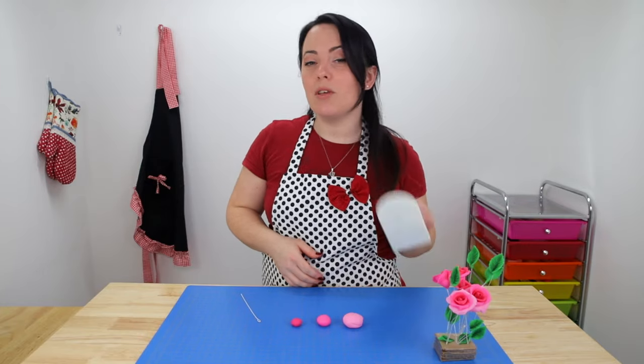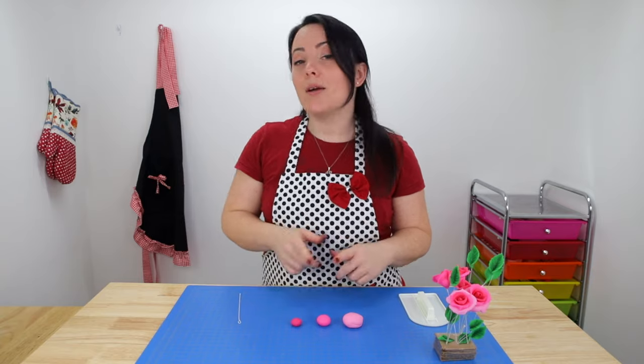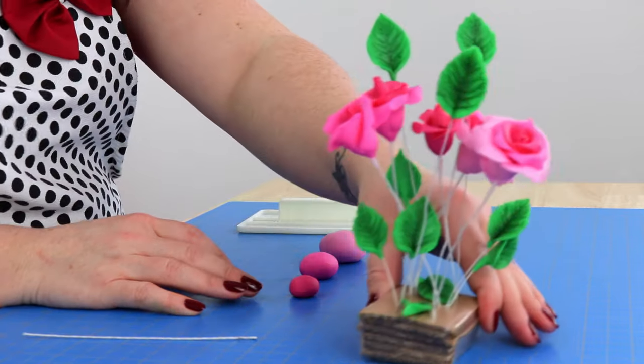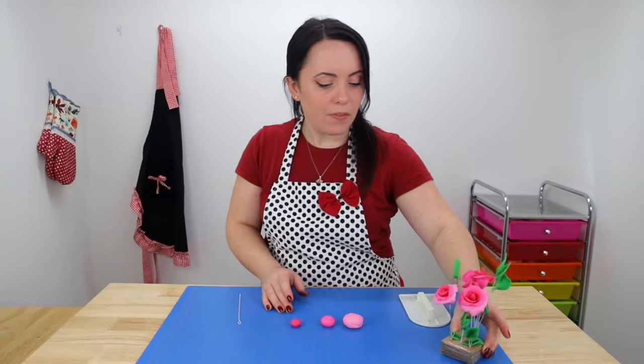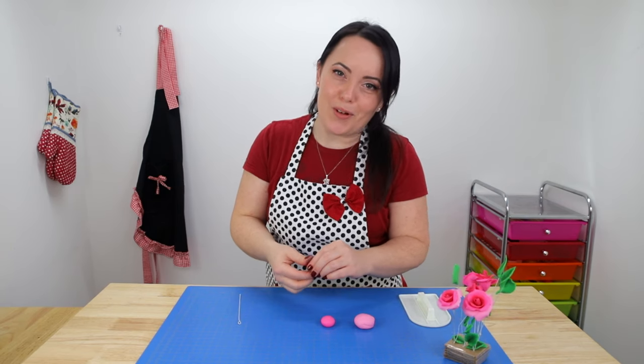For our flowers I wanted to keep them super simple, so we're just going to be using a fondant smoother, some flower wire, and our fingers to make them. I also wanted them to be multi-dimensional so we're going to be using three different colors of pink. I made a whole bunch of them ahead of time so they'll be nice and dry and ready for our cake. Now I'm just going to show you guys a quick little visual run-through of how I make them.